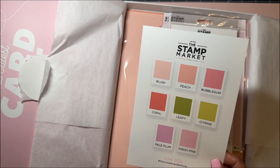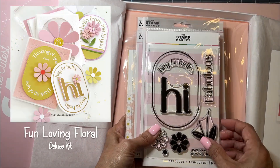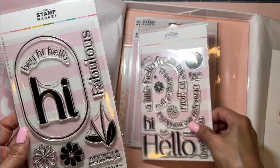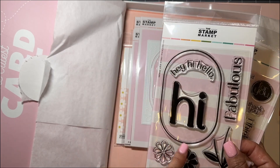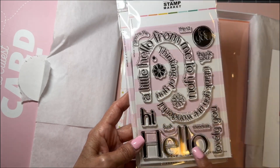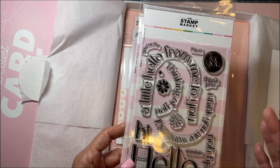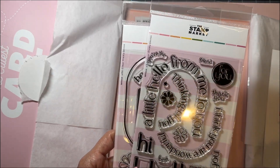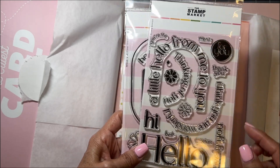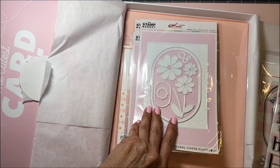Here is the second part — these are the other colors you get, and here are the stamps and dies for this one. It says Hi, Hello, Hey, Fabulous — and I liked it because it's got this little oval kind of thing going on and the words go around the oval. It's a kind of basic set, which is what I'm looking for because I need stuff that's not seasonal. It also says Friend, Thank You, Lovely, You, Best, Sweetest, Thinking of You, Hello from Me to You — I think that's cute.